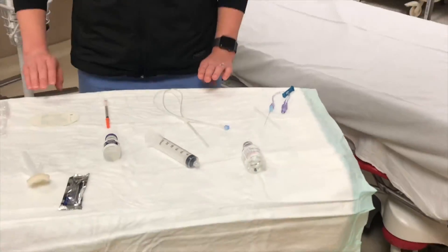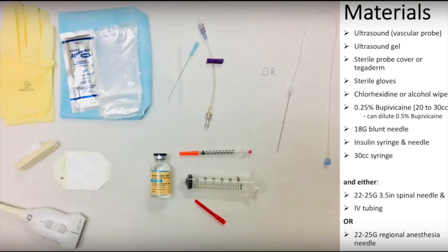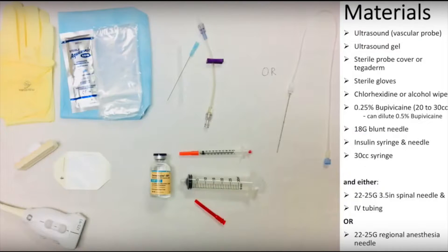Now that we have our supplies, let's go prep our patient. Review this list of materials needed for the procedure.